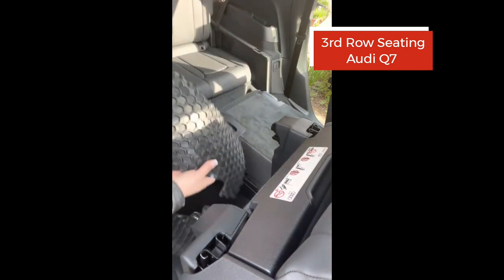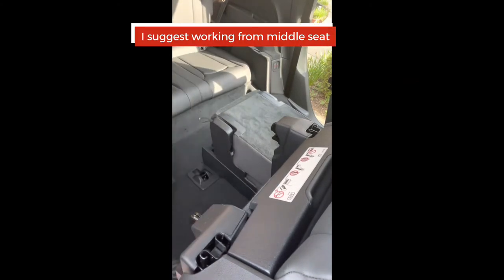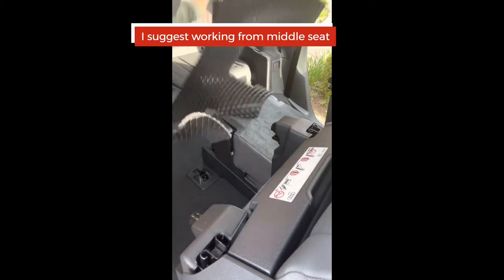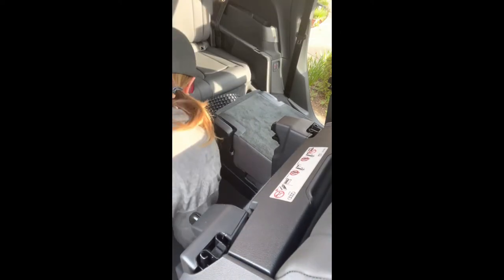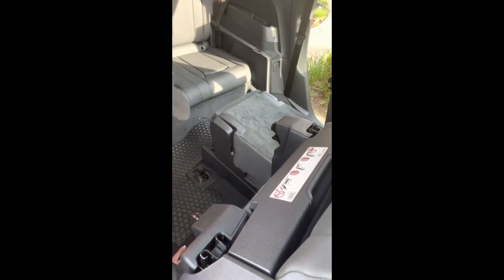Now we're going to handle the third row. You can see there's this little piece right here — this is a good chance to see it up close. I'd say start back here and fit this piece in first, then work to the sides.